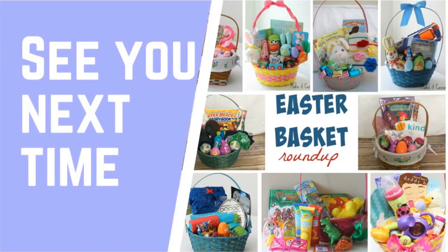And that's a wrap for this year's Easter baskets. I will see you guys next time, but I'd love to hear what you put in yours, so leave a comment and let me know.